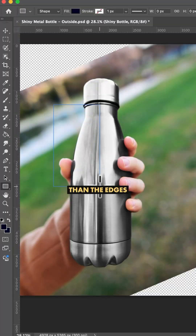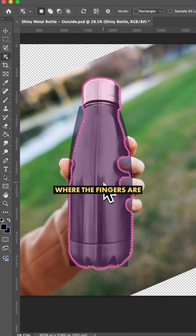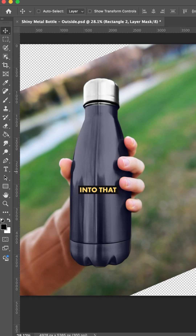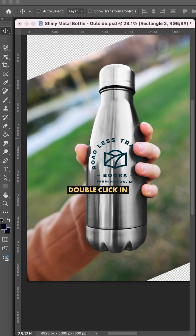Now I draw a rectangle slightly wider than the edges, convert this to a smart object, warp it into place, and mask off where the fingers are. Now I can drop my logo into that smart object, meaning that if I want to change the design later I could just double-click in to swap out the design.